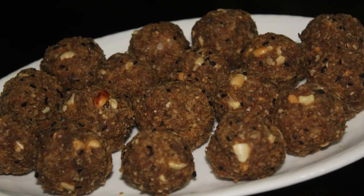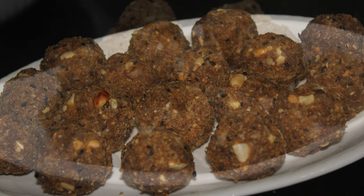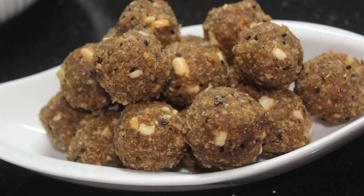Hello friends, welcome back to Samuji's. I am going to make a sweet recipe. This recipe is an aval ledu. If you want to make a taste, I will try to make an aval ledu.